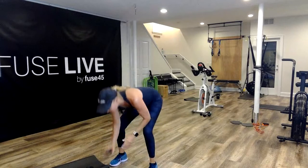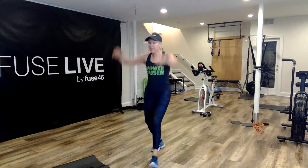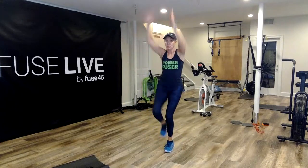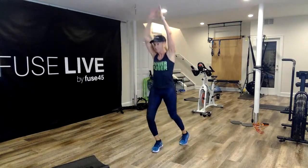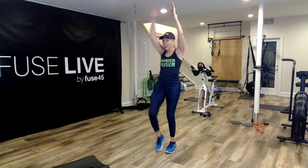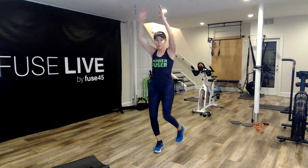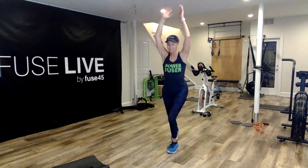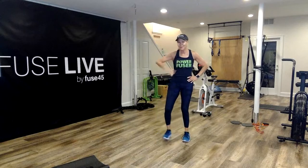Here we go, in three, two, and begin. Knee, kick, other side — knee, kick. Get that body moving. Breathe as you pull it down. Stay with it, Jen. One more each side, last one — and recover. Walk it off. That's one round.